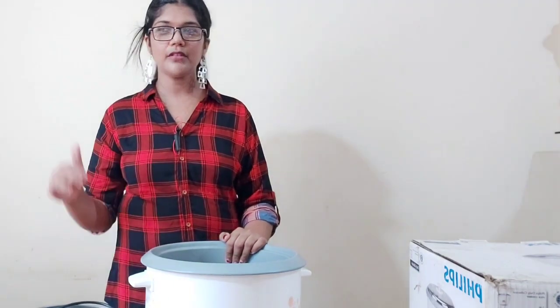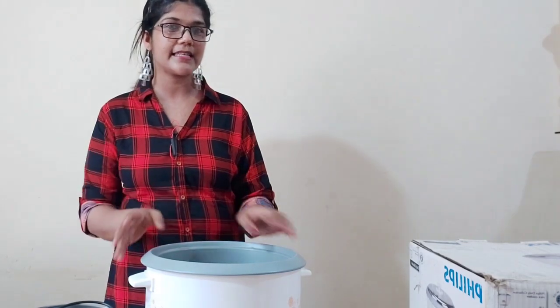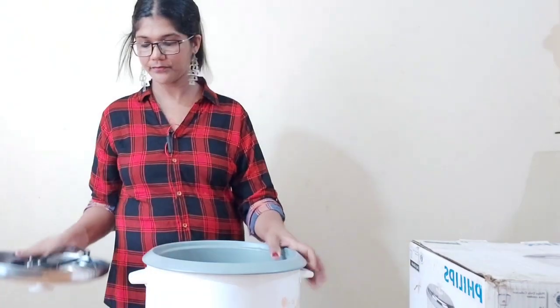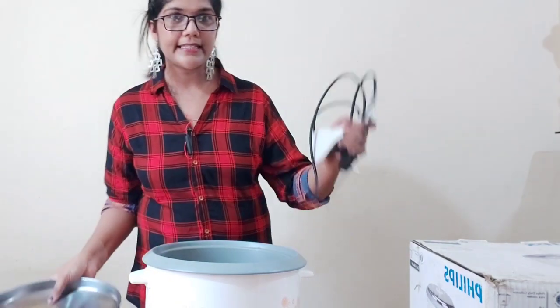Now I will add the rice into the cooker. I have 1 to 2 cups of rice. I will add this to it.